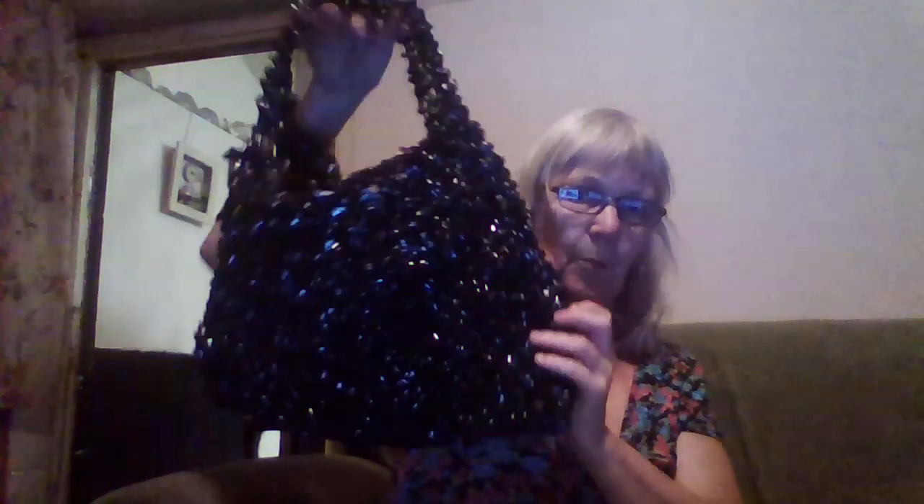Cost me nothing. This one's a Buffy the Vampire Slayer one. So there you go. If you have old videos lying around in your cupboards, one of the things you can make is a videotape shopping bag. Look how sparkly that is.